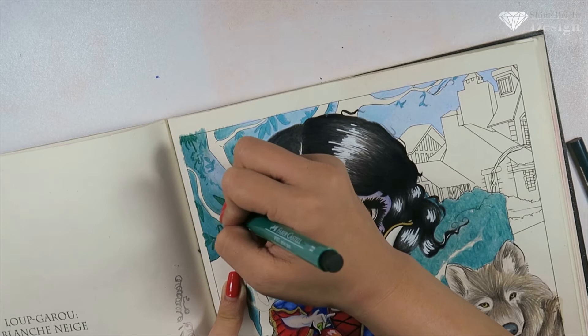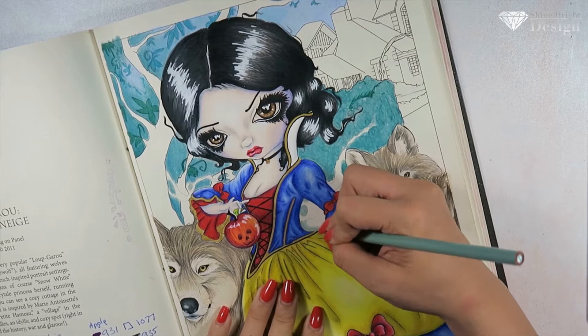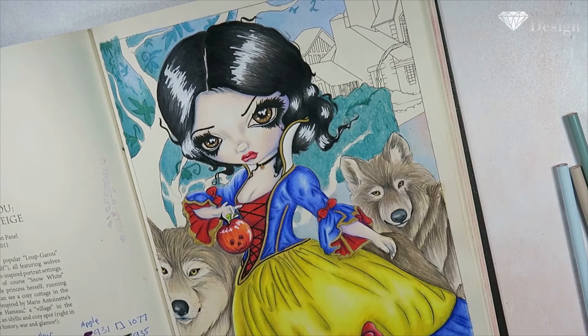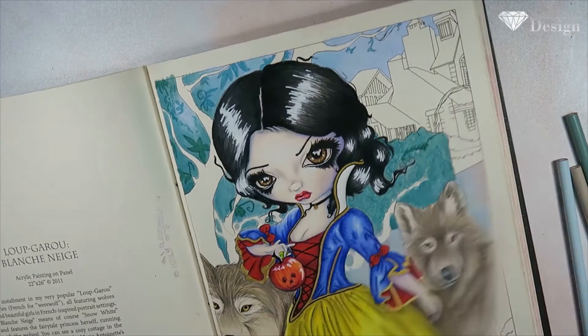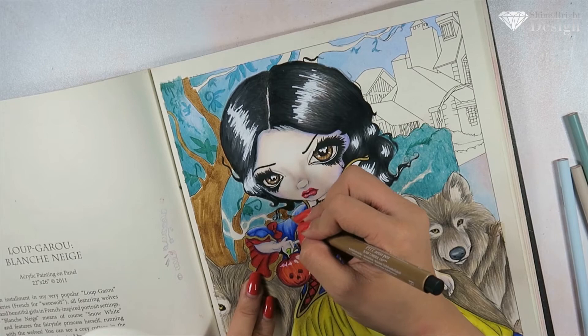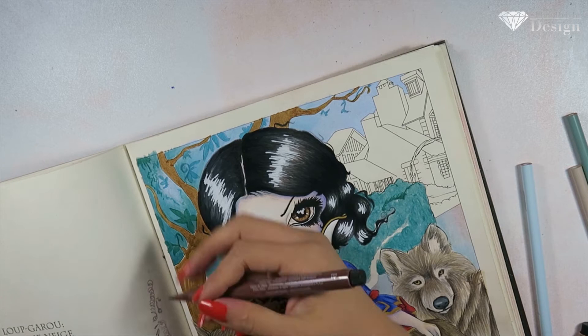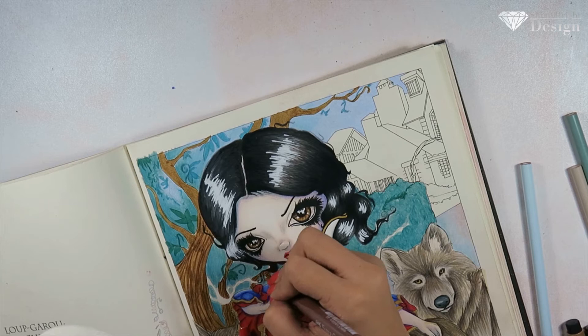I'm loving these wolves — I think they're amazing. This tutorial includes solvents, so it's really good to watch if you're having issues with fur. The solvent I'm using is Art Spectrum and it's an odorless solvent. I love odorless solvents — they're easy to use. If you don't know how to use solvents, I have a tutorial on blending tools on my channel and I'll try to link it in the description box below.